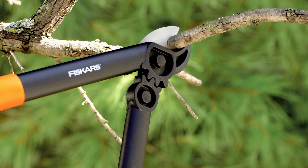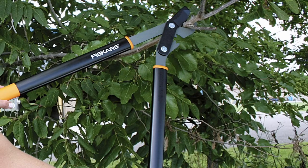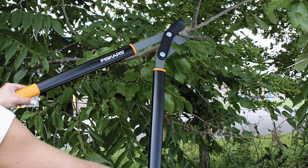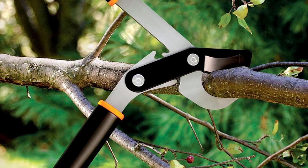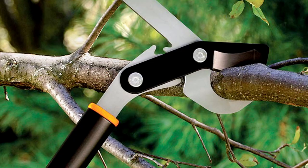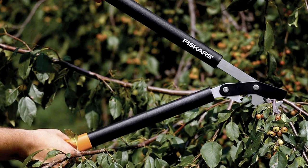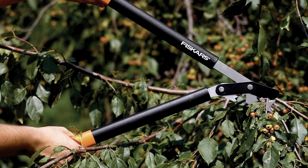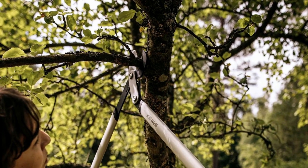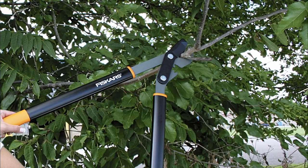The Power Gear Bypass Lopper stands out with its 32-inch length, precision ground blades, and bypass blade designed for cutting living growth with a 2-inch cutting capacity. The lopper's smooth action also eliminates the jarring sensation at the end of cuts. In addition to the innovative gear technology, the lopper's design prioritizes ergonomics, using reinforced fiberglass composite materials to create lightweight handles that reduce muscle and joint strain while maintaining strength and durability. Overall, the Fiskars Power Gear Lopper is an excellent choice for anyone who values tools that make work easier.